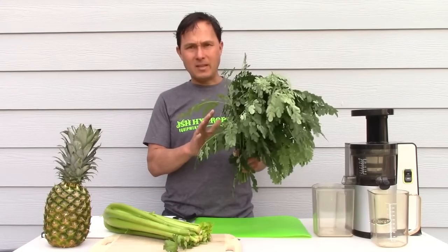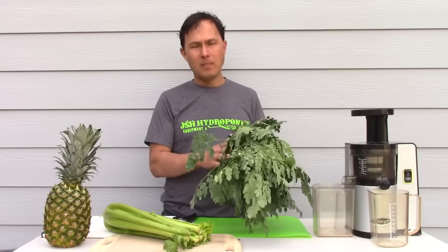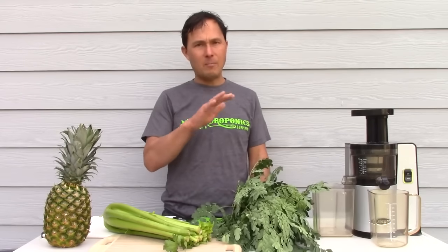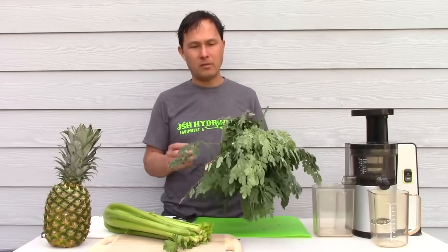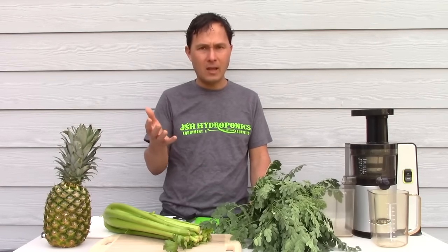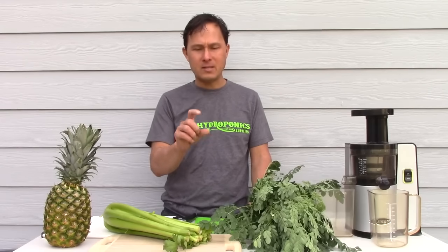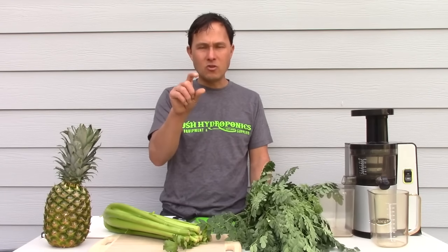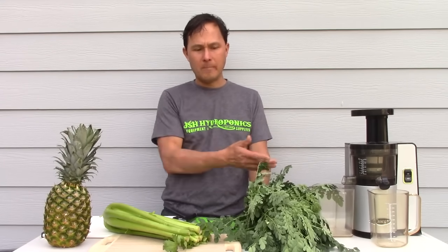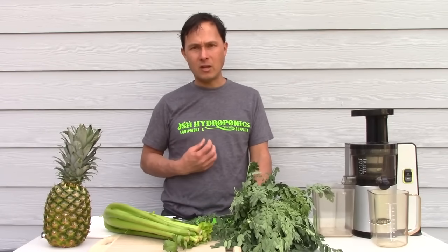The recipe today — while I have juiced Moringa straight and taken Moringa shots — this stuff is incredibly strong. I'm used to strong green juices. If you're new to juicing, be aware that juicing concentrates everything. You could take a pound of leafy greens — whether Moringa, lettuce, kale, collards, or Swiss chard — juice it, and that pound instantly becomes eight ounces of concentrated juice, which contains the majority of the nutrients if you're using a good juicer.